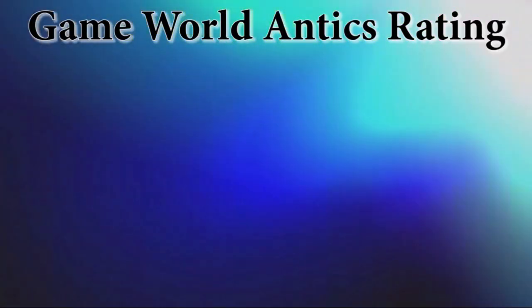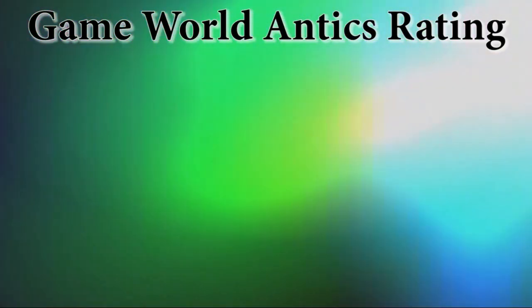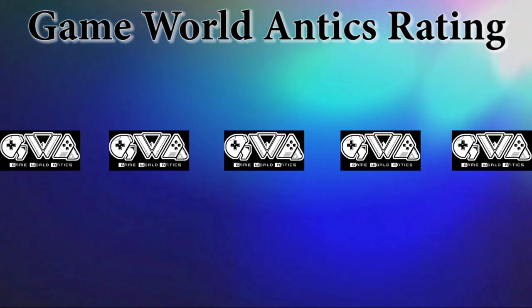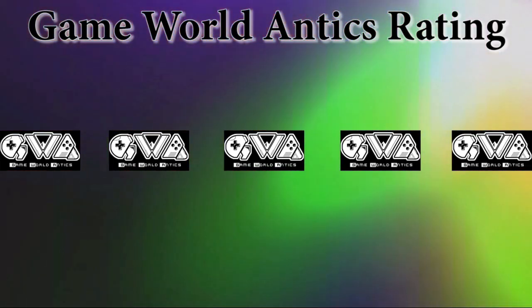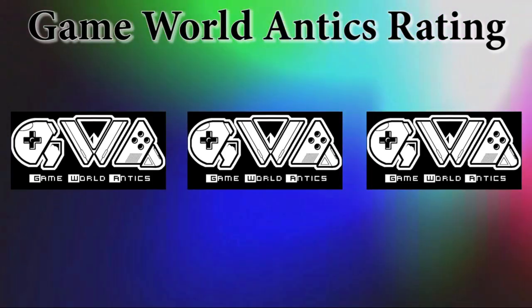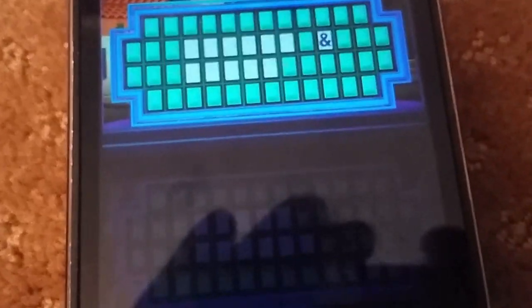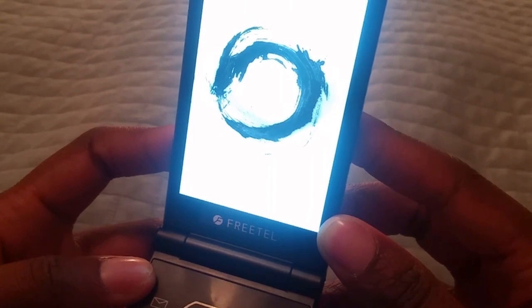Now we come to the part where I give an official rating of my overall experience with the Freetail Musashi. I'm going to use the GWA Game World Antics out-of-five rating system. Based on the pros and cons we went over, I'm giving this phone a solid three out of five. I like the phone a lot and I miss that nostalgic feel, but it is held back by some of its features - the resolution, the processor, the onboard storage, and things of that sort. It's a nice snappy little phone that gets the job done, but it's just a little too limited.